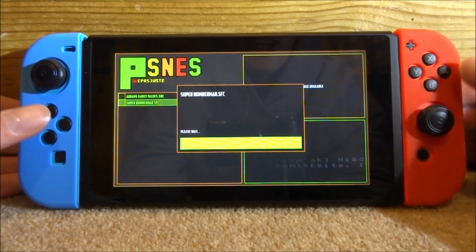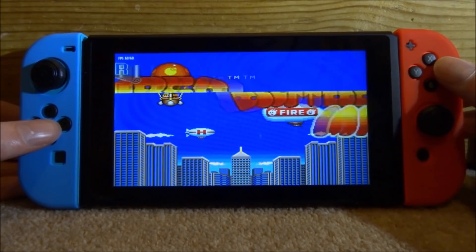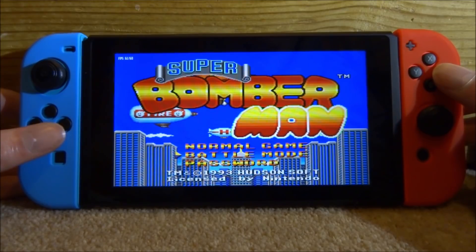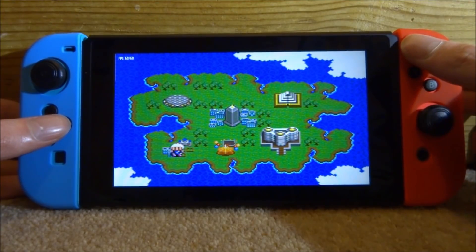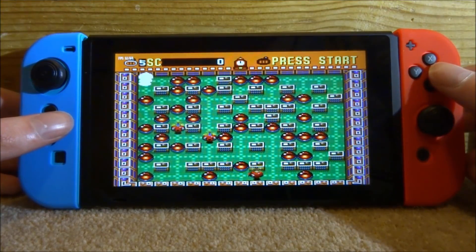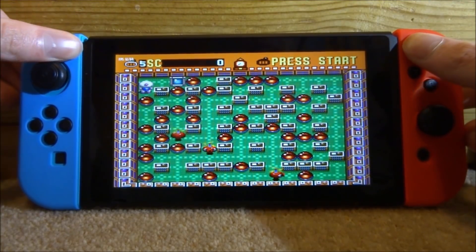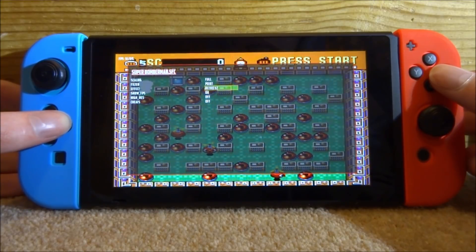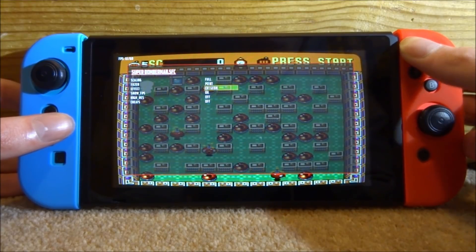Now let's launch Bomberman. The FPS counter is visible, sound works perfectly fine, and you can actually notice the CRT effect — the colors look a bit less vibrant, more like a CRT TV. The Plus button acts as Start, which is why you need Plus and Minus together to open the menu. You can even change emulation settings while in-game and see them update in real time as you scroll through.